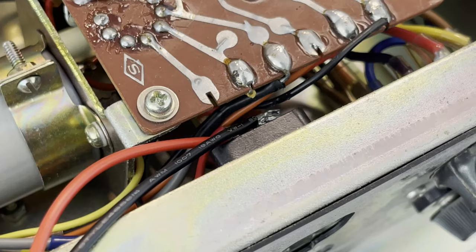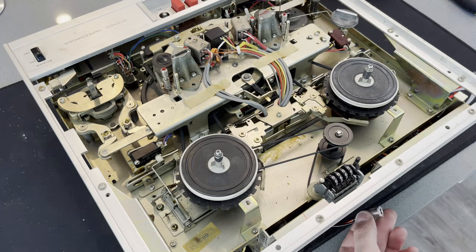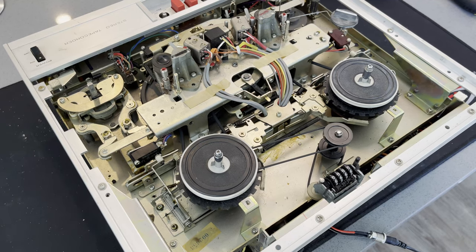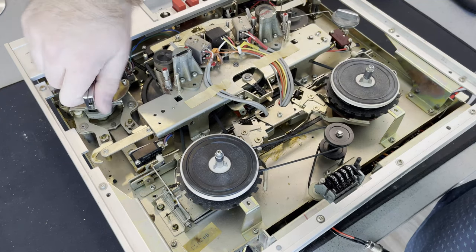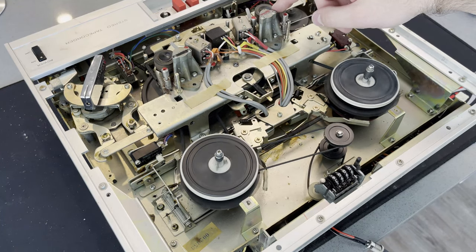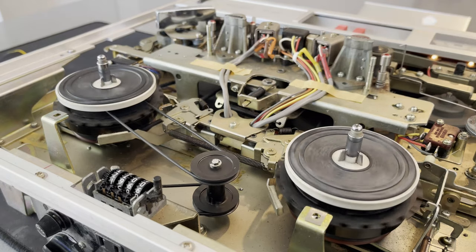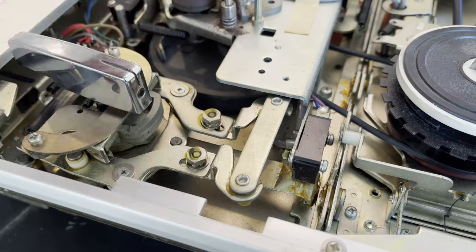Beautiful solder right there — definitely didn't have to redo that at all. We got the plug on it now, so let's plug it in. And we have life — it seems to run just fine. Got it switched on and the tape sensor is detecting if there's any tape in the machine. When you run out of tape that would open up and turn off the machine, so you're not just spinning with loose tape flying everywhere.